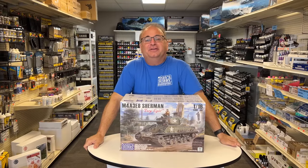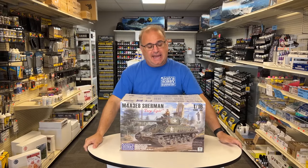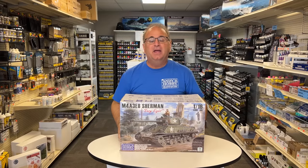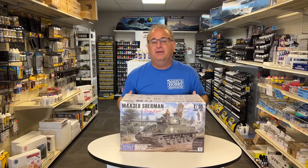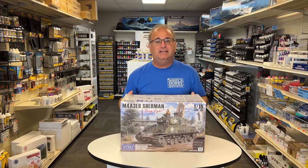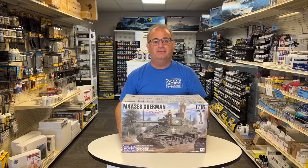Hi everyone, it's Andy from Hobby Headquarters. I have an exciting new video for you today. Today, I am going to be building up the final production model of the brand new Andy's Hobby Headquarters 1/16 scale M4A3E8 Sherman, the one you see right here in front of you.